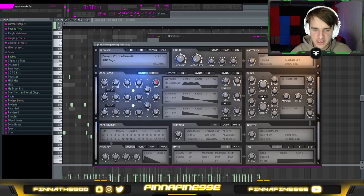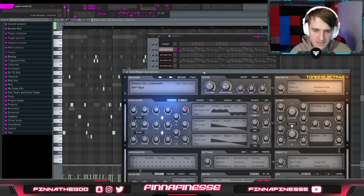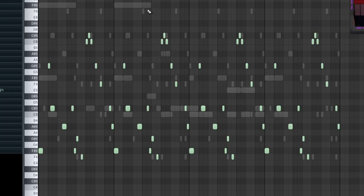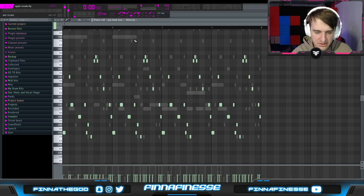So as this being the most requested remake, here's how Apples was made. The first sound is a lead that comes from Electra X. The preset is called Demarch Volume 2 Aftermath, and the ARP is called ARP Sega. I'm pretty sure this is just a default preset in one of the ARP banks. A lot of people think it's just a single note ARP being held down, but as you'll see, a lot of the ARPs you hear in these melodies are also just being played out by hand instead of being automated through the plugins.